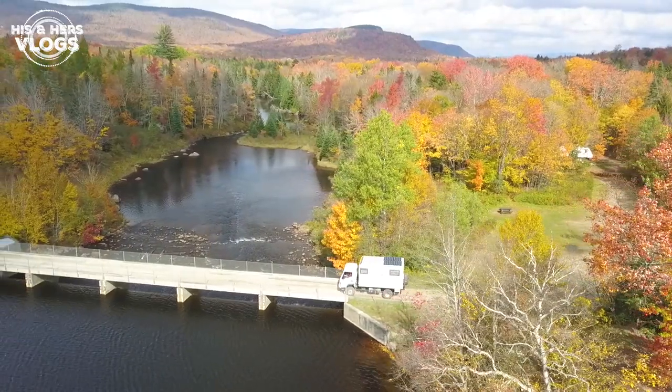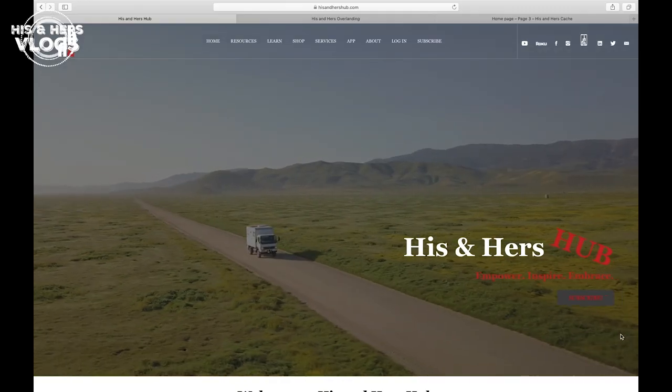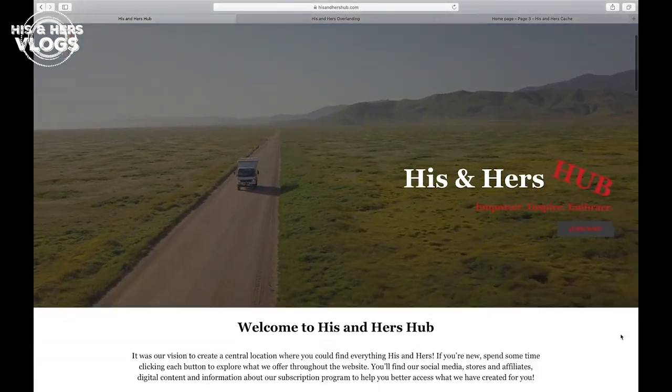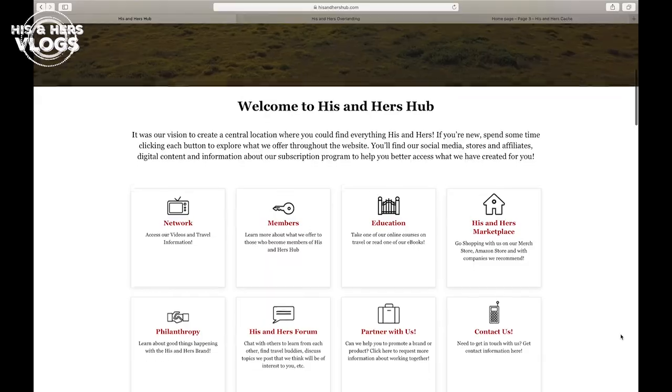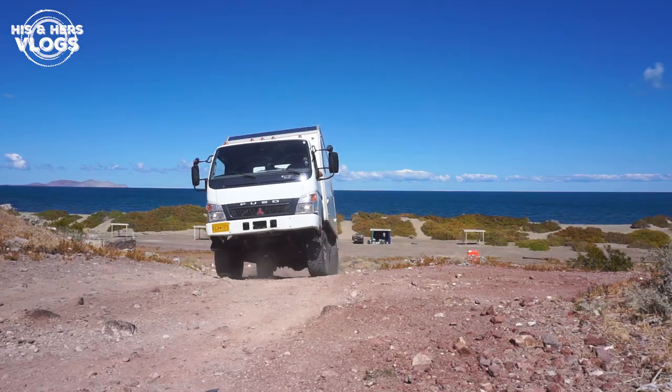Before we share what we're going to do for a video today, I do want to do the obligatory plug for our website www.hisandhershub.com. We've got courses, ebooks, magazines, newsletters — you can watch our videos there, the list goes on! Check it out!